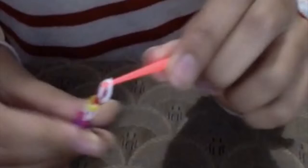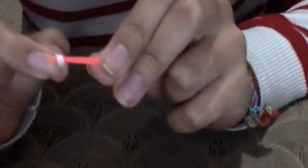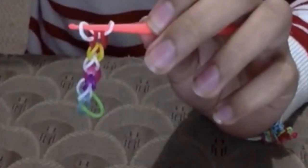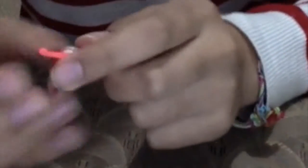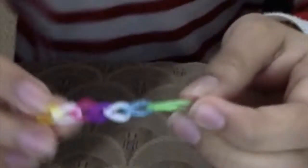Now that you've got your desired length and you want to close it, you're just going to finish getting the last band. If you don't have the hook and you were doing it with your hand, grab it tightly, but if you have your hook you can use that. Then you just want to do the same thing as we did in the first method: passing both parts of one of your looms from both sides.